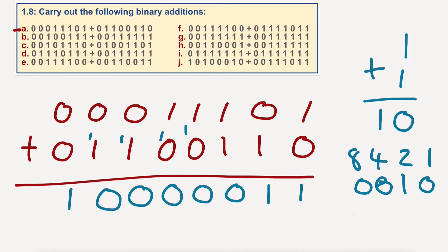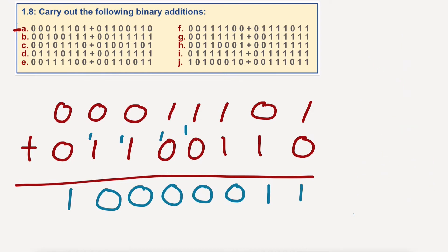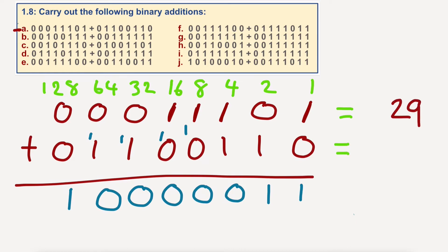What I'm going to do is show you the other way of doing it — the way I would do it — and we can use it as well to check if our answer is correct. I'm going to put up above: one, two, four, eight, sixteen, thirty-two, sixty-four, one twenty-eight. So if I go across the top and do this as base ten, I've got sixteen plus eight plus four — twenty-eight — plus one — twenty-nine.